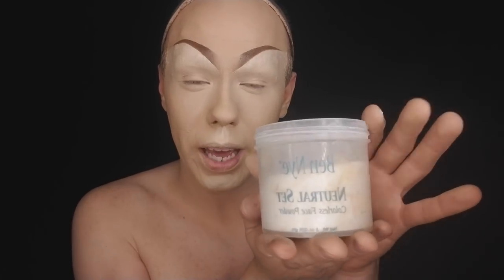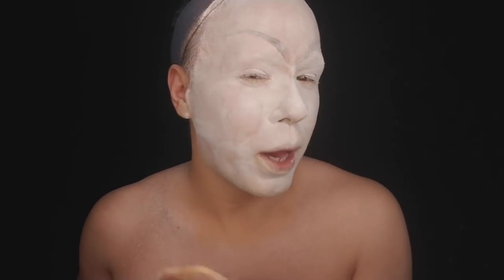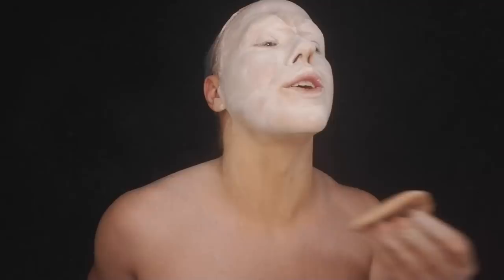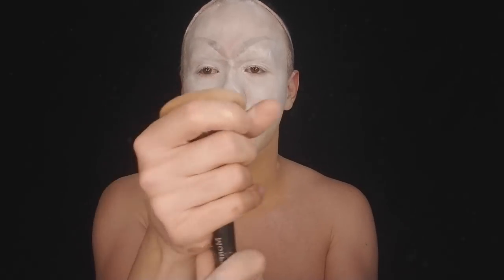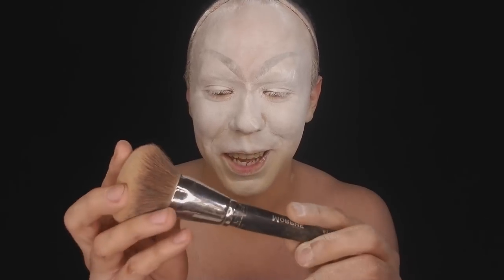Now it's time to set everything with Neutral Set by Ben Nye — it's everything. Then I take a little Rosy Beige from the Cody powder and slowly bring it up in there.